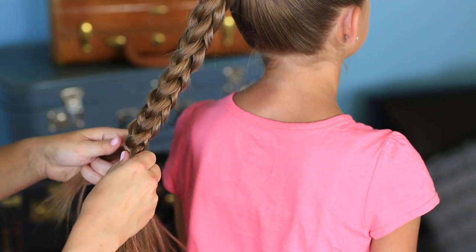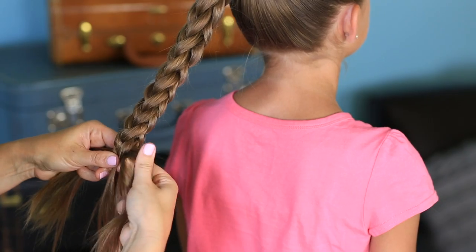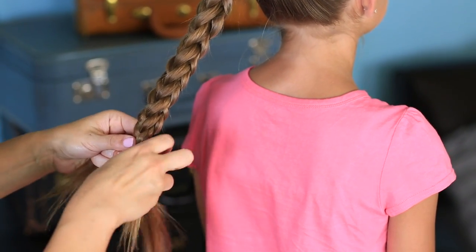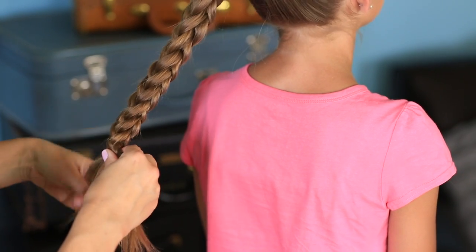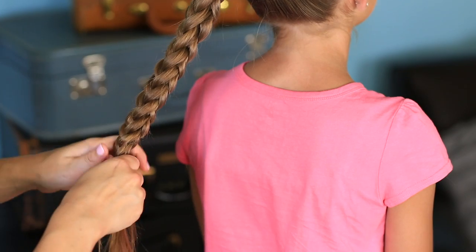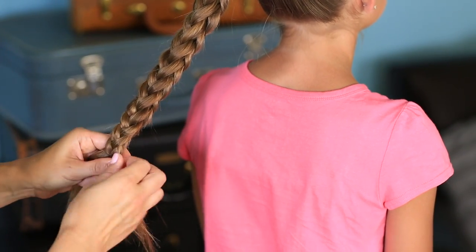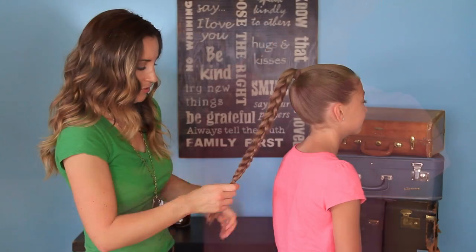When you get down to the end, you're just going to work until you run out of hair. The reason I'm calling it 3D, you can start to see, is because of this particular technique. So now I'm just going to secure it with an elastic so that it holds.